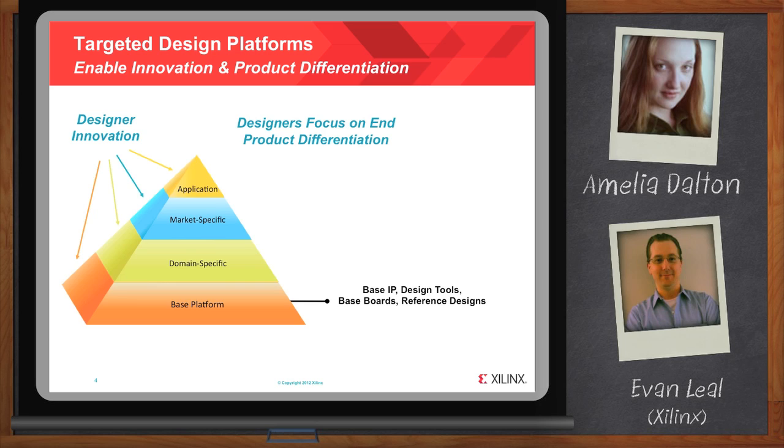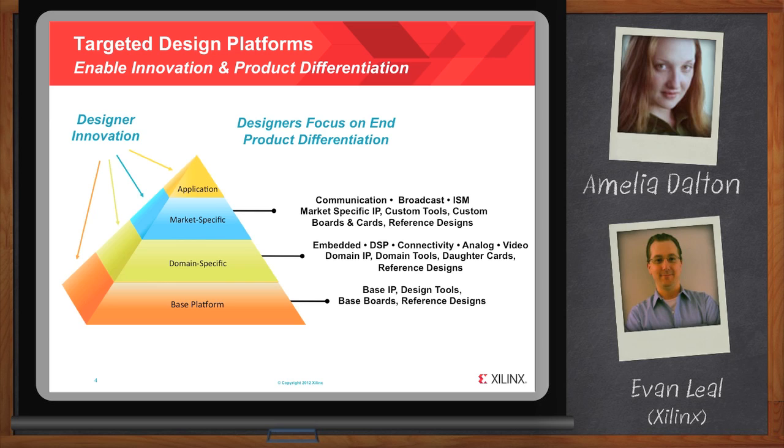Today's designers require even more specialized content, including kits targeted to domains — major areas of technology used in many end markets, including embedded processors, DSP, connectivity interfaces like PCI Express, analog, and video. These types of kits often include daughter cards, as well as specific tools and IP appropriate for the domain. Domain kits provide designers a significant jumpstart, but there are prototyping vehicles even more tailored to specific markets. For example, communication designers may be interested in a packet processing or traffic manager kit, while industrial engineers may benefit from a motor control kit. Today's market forces require design engineers to move as quickly through prototyping as possible, and prototyping platforms today, when done right, offer amazing amounts of content, including specific sub-systems.